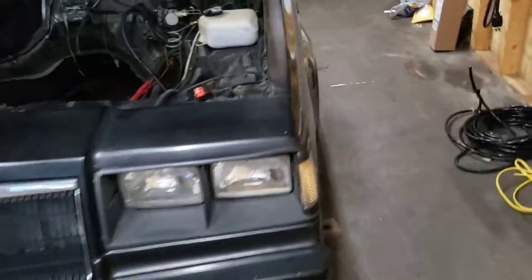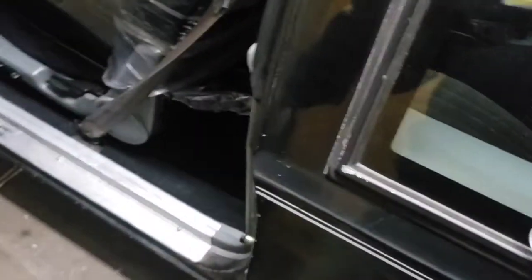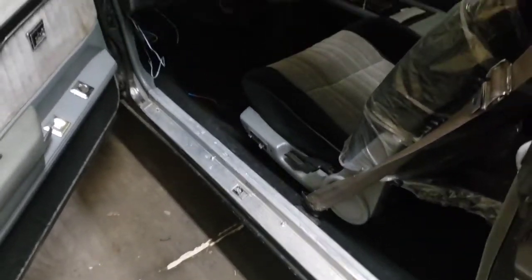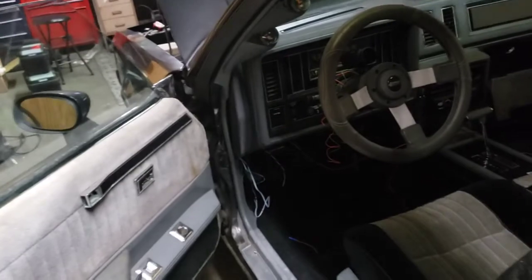Hey guys, welcome back to the channel. You see the title - I'm going to get my gauge setup wired into the car and show you how I done it. We'll go from there, starting with the first layout of how I've got everything set up.